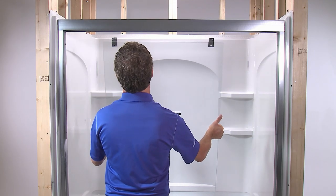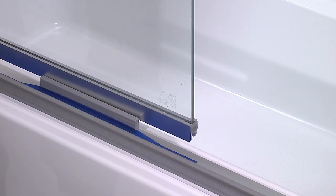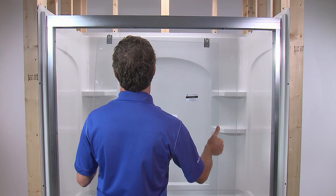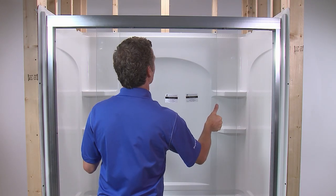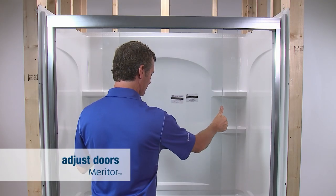Lift the inside panel into place with the rollers on the inside rail of the top track so the label faces out. Align the door so the center guide is inside the track on the bottom of the panel and test the door for smooth operation. Lift the outside panel into place with the rollers on the outside rail of the top track with the label facing out. Align the door so the seal is inside the track on the bottom of the panel, then test the door for smooth operation.